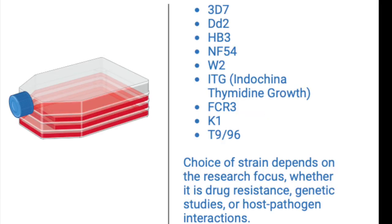But there are more: the HB3 strain, NF54 strain, WT isolated from Southeast Asia, ITG, FCR3, K1, and T9/96. So depending on your research, you will choose the suitable strain. In this culture, we were using 3D7 and DD2.